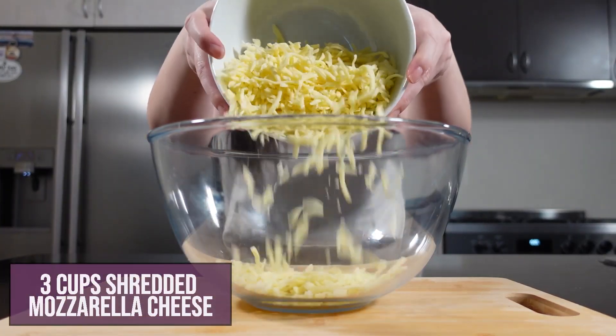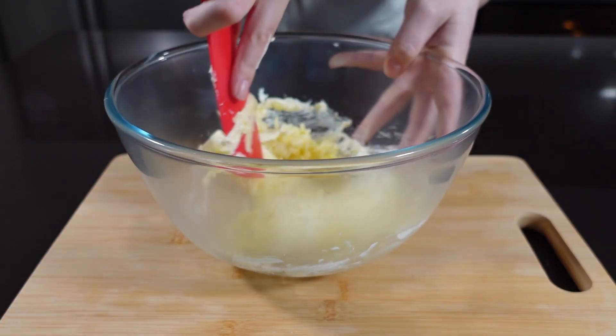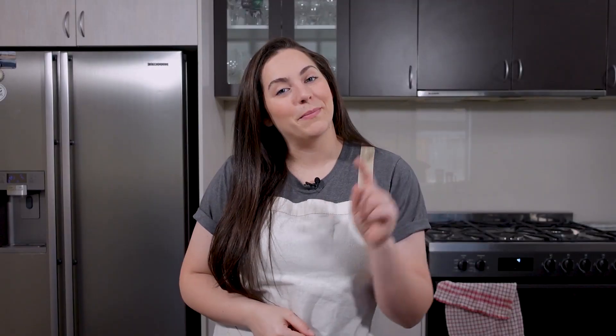Now taking a separate microwavable bowl, you're going to add in three cups of shredded mozzarella, as well as a third of a cup of cubed cream cheese. Then throw it in the microwave for a minute, take it out and give it a good stir, then throw it back in for another minute, take it out, and stir it again.